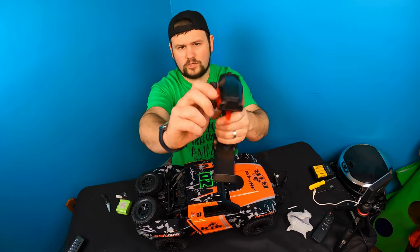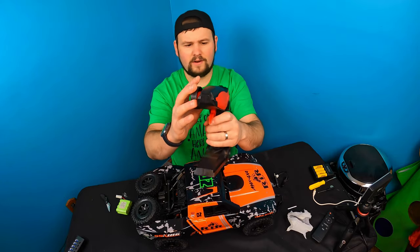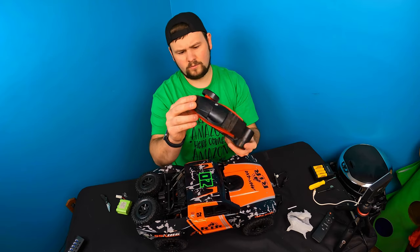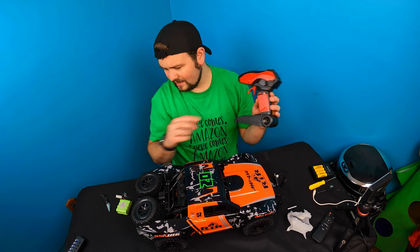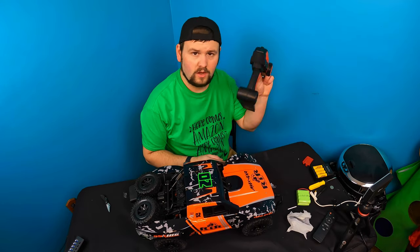This is your remote control — just a standard remote control. You turn it with here, you have your on and off right here, trigger right there. The battery compartment is on the side — it takes two AA batteries for the remote.